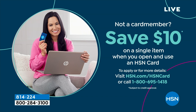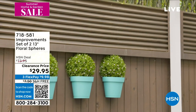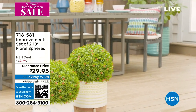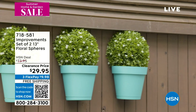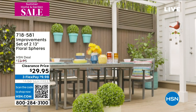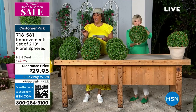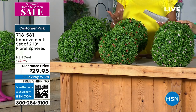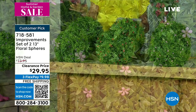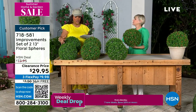Next, by Improvements — our proprietary brand here at HSN — we're going to keep giving you garden decor. That's what this whole hour is about. I'm your host Debbie D., and I love a beautiful outdoor scene. With this set of two — a 13-inch floral sphere — it's so pretty. It's 4.6 stars, so it is a customer pick. You're getting a two-pack today for $29.95. I about fell out of the chair when I saw $29.95 — this is like 60% off.